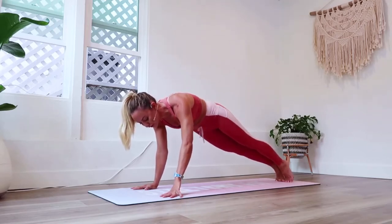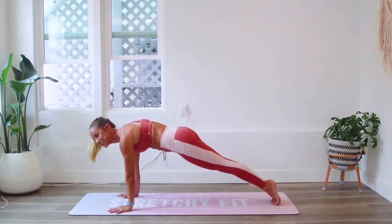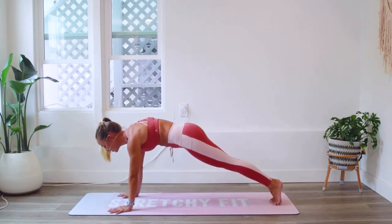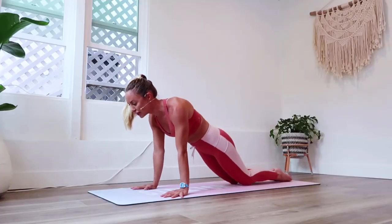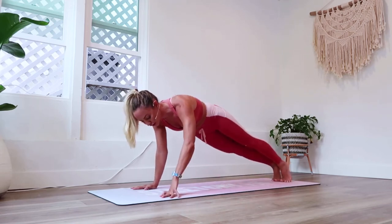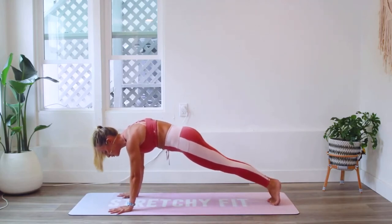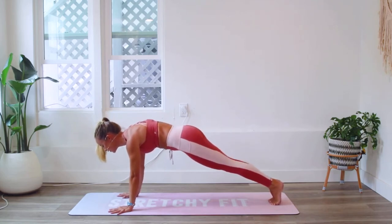We are 50 seconds in so we've got another 15 seconds to go. Keep holding — this is where you start to build the strength. If you ever need to modify, go ahead and put the knees down right here. Continue to work on your form and when you're ready join me back up on your toes. We've got about 30 more seconds here.